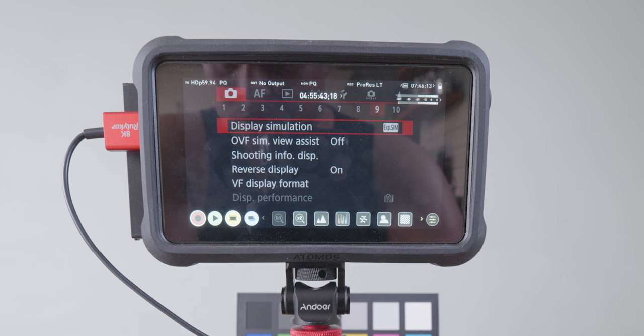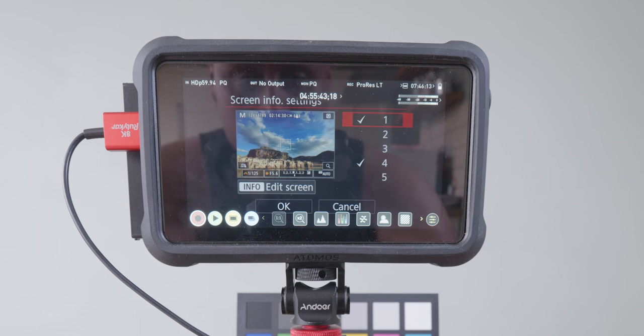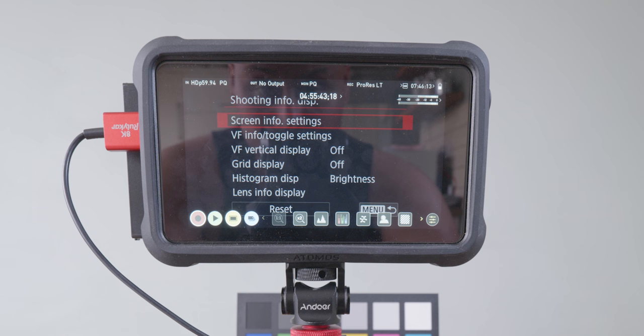Next we're going to go to page 9. Go to OVF and turn that off. Then go to Shoot Info Display — I have one and four turned on, and that is it. Then go to VF Vertical Display and turn that off. Grid Display — turn that off. Then we're done with page 10, so press Menu to take us back.